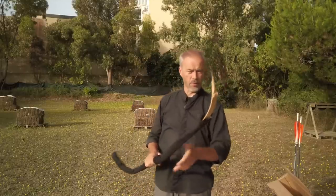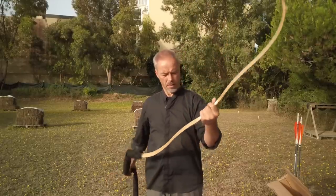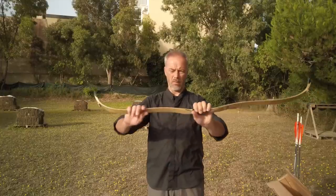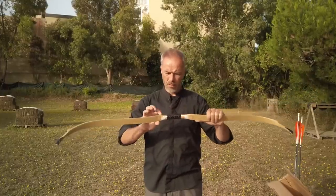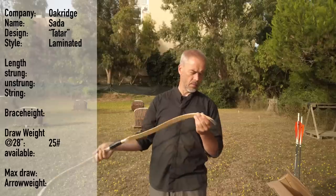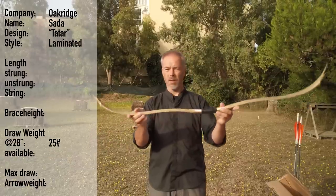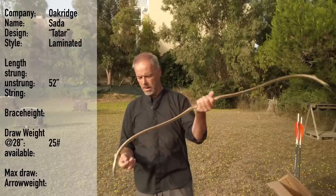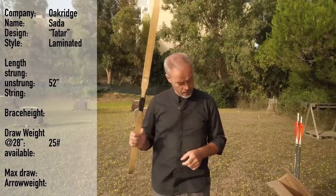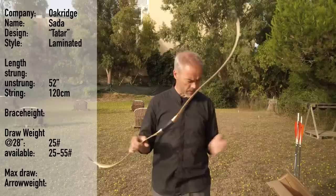It's the Oak Ridge Sada bamboo. I think it's very much like a Tatar design. Looks pretty, handle is a bit small, but overall — wow, very shiny. It has green and red wood in it, 28 inches at 25 lbs. There are nice string bridges. They call it a horse bow and say they made it 52 inches because most horse bows are 48 inches, which are a little short and hard to draw. This one is 52 inches, the string has 120 centimeters, and it's available from 25 to 55 pounds — there's even a 60 pound version.